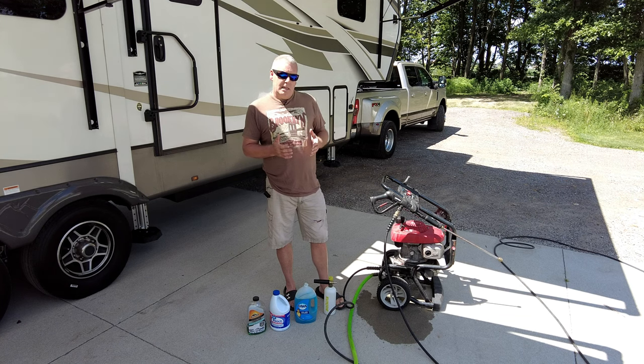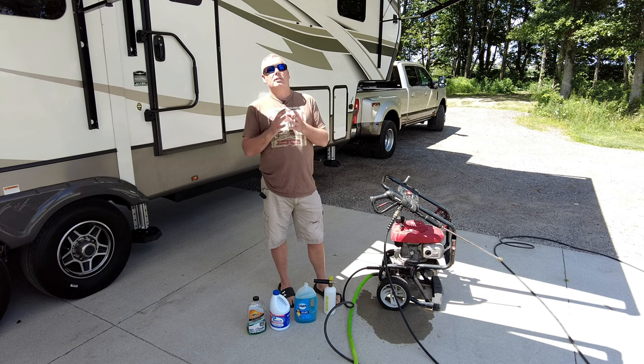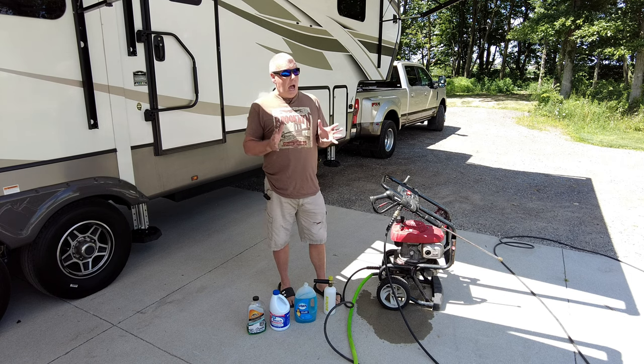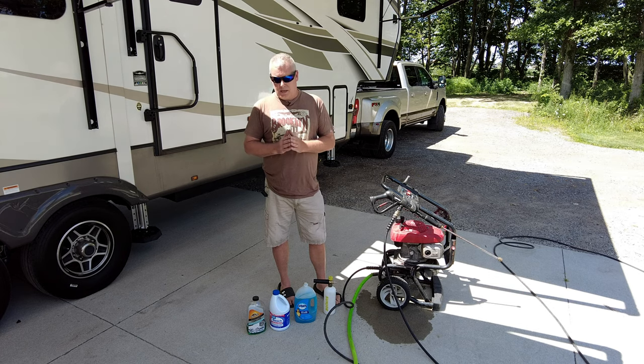As you can see, I use a pressure washer when I'm cleaning my awning and I know some of you guys are already cringing saying this guy uses a pressure washer on his awning. I use a pressure washer on a lot of things and that's where that old term common sense comes into play.